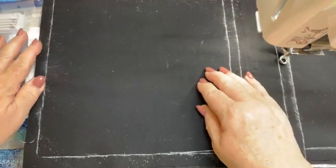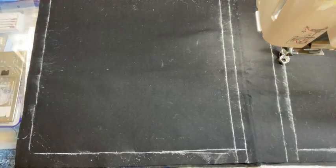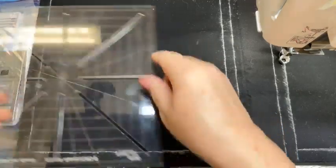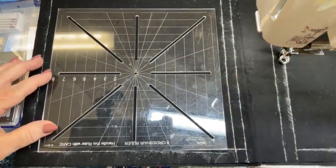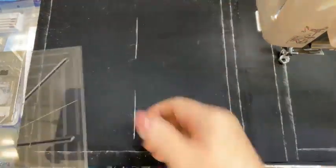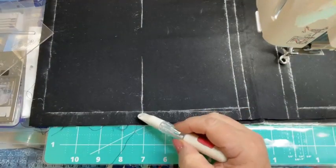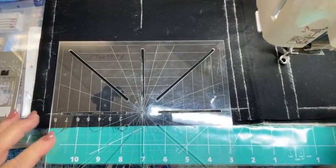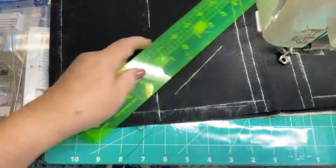The first one we're going to cross hatch, we're going to do it so this direction would be at a 90 degree angle. I'm going to take my eight point crosshair ruler, and I am going to use that because it makes it so easy. I like to start with an exact center — I can pretty much see that I've got the center there. I'm going to use the middle point there and mark it this way and this way, and those are really the only two lines that I'm going to be using.